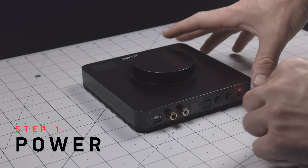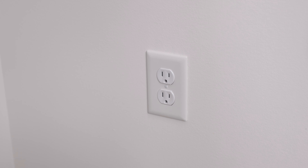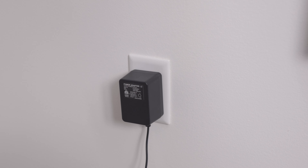Step 1. Connect the included AC power adapter to the rear of Element. For safety reasons, it's important that you only use the power adapter that came in the box.